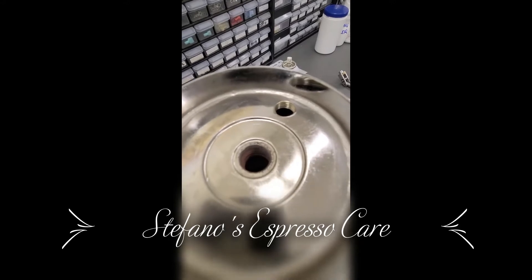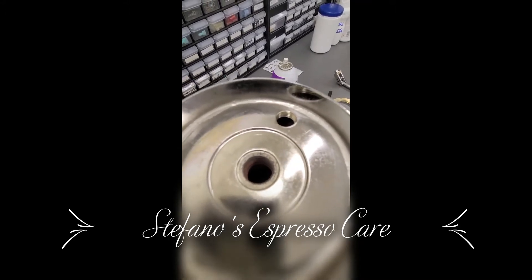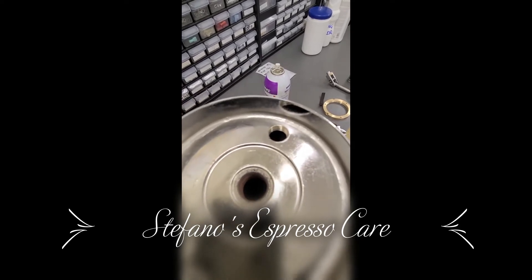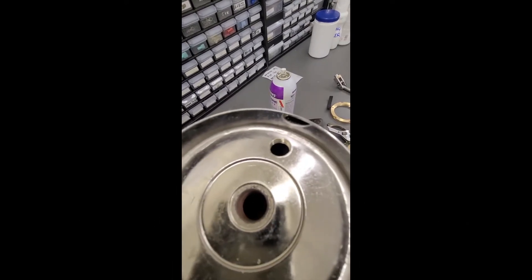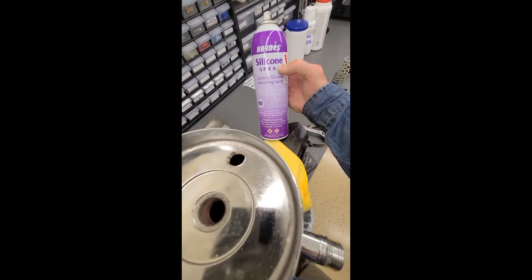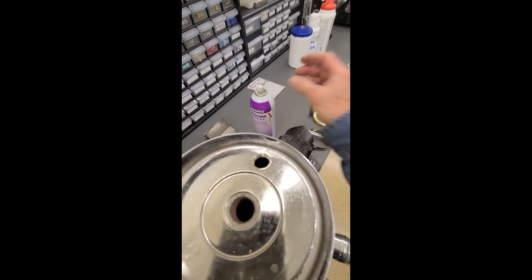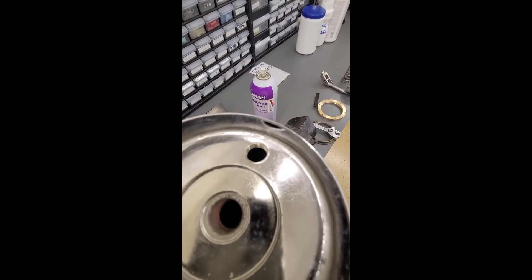I chose to drill dry, going very very slow with the drill press rather than use chemicals to lube the cutting, just because it is after all a boiler and potable water. I do however use a silicone spray which is food grade during the threading, just to make less friction on the cutting dies.